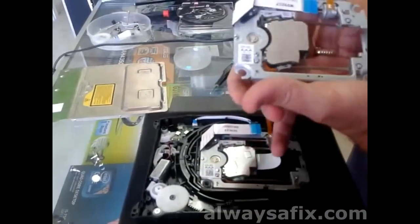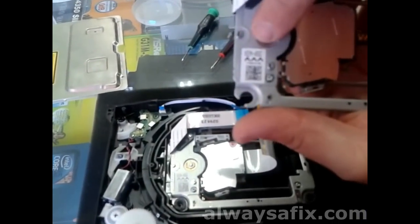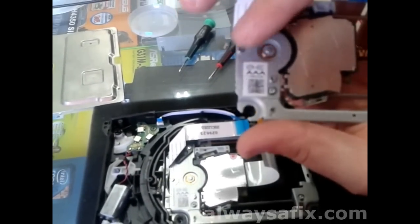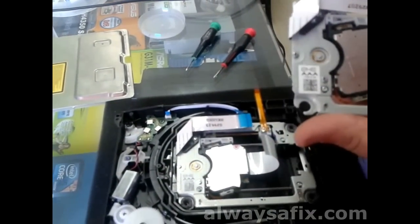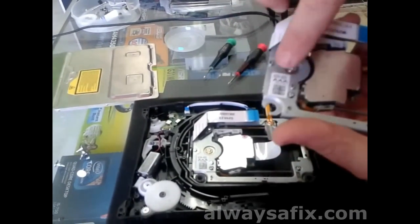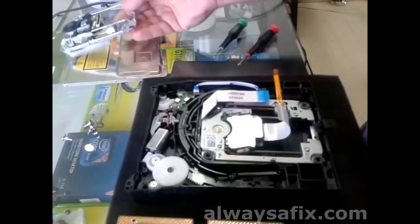When ordering a new rack and laser, there's a sticker on the bottom here. This is KEM-450AA — this is the part number that you will order to make sure you get the right part, because these PlayStations do use different types of lasers, Blu-Ray and double laser and such. With this part number you will make sure you get the correct part for your particular PS3.